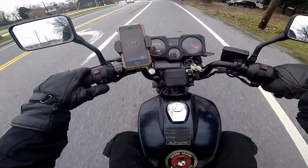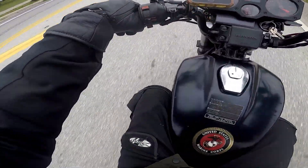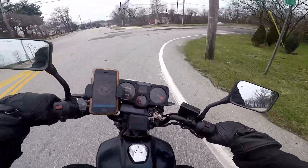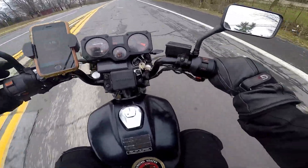I think that's the problem with carbureted bikes — if you don't use them for a little bit of time, they just don't want to ride the way you want them to. It's lagging a bit, but now it's clearing up.